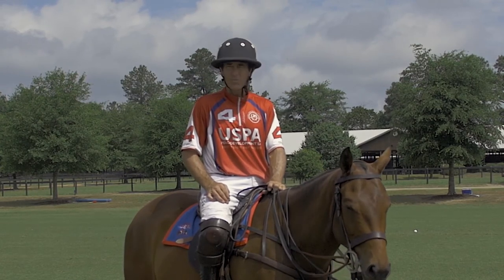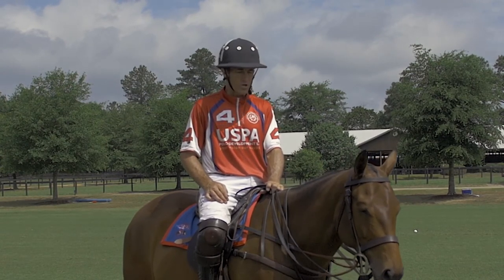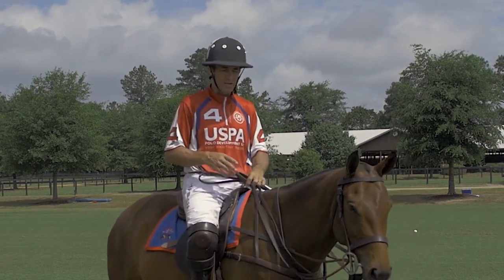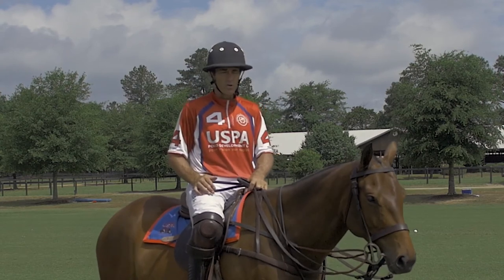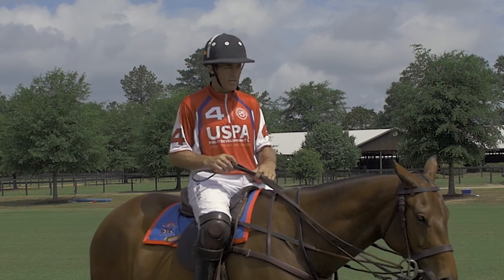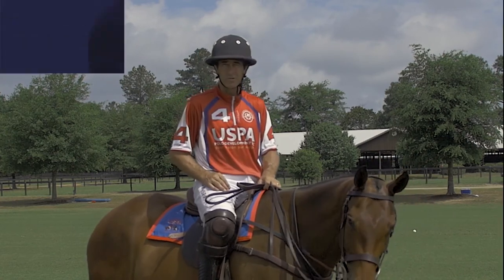Hopefully that gives you some things to work on. I really recommend experimenting with different rein holds when you're riding your horses, whether they're young or old, and just feeling: A, what you feel the most comfortable with, and B, what can help your horses the most.